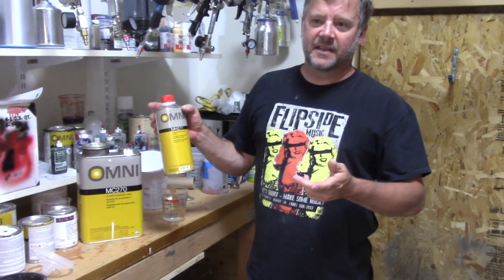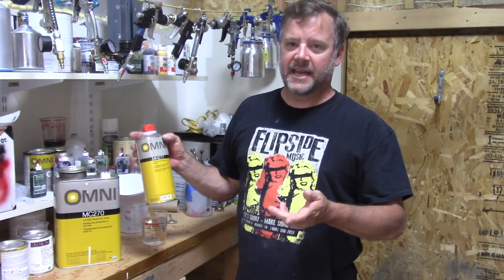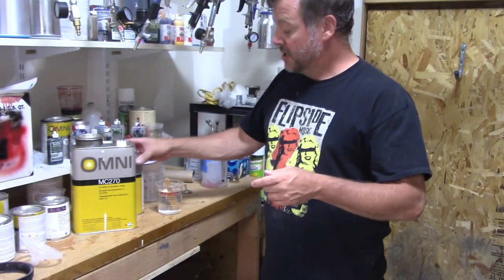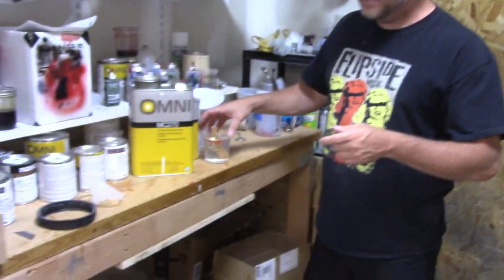Slow refers to how long it takes to dry. The hotter it is, the slower hardener you want. So I've got 10 ounces of paint mixed up here.